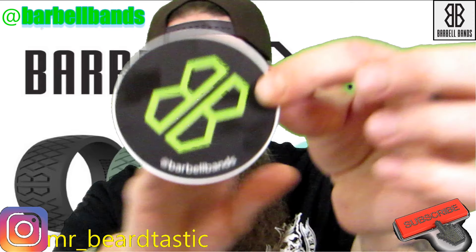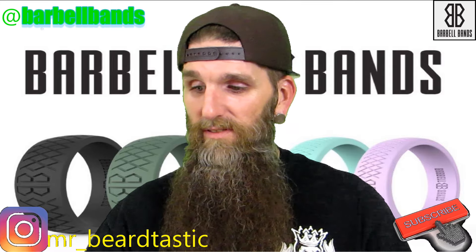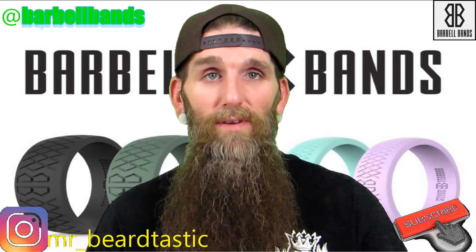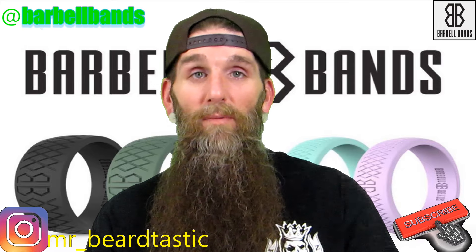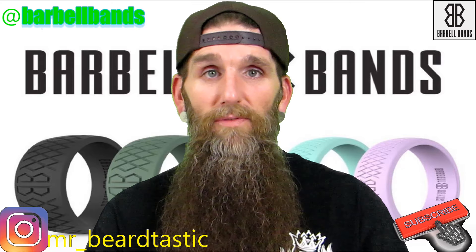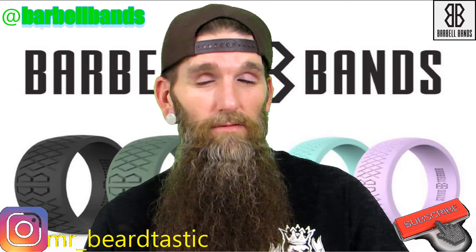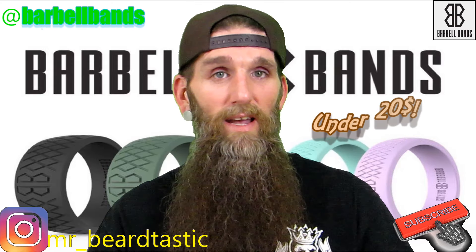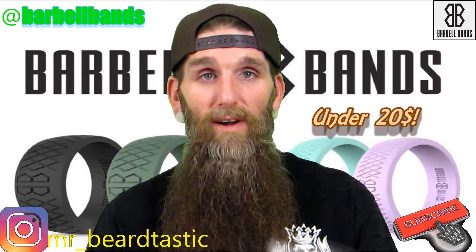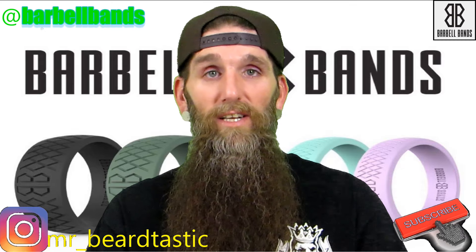Of course you gotta have a sticker. This company is from Washington. Steve, thank you for sending me these to show my audience. Me and my wife are definitely enjoying them. They're really inexpensive as well — I'm not sure of the exact price off the top of my head, but I'll leave all the information down in the description box.